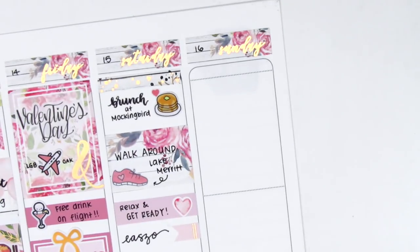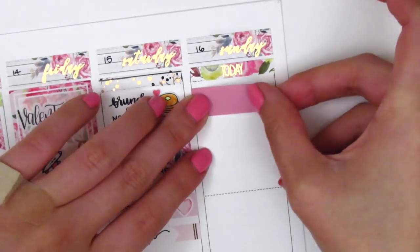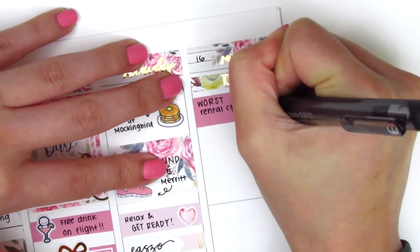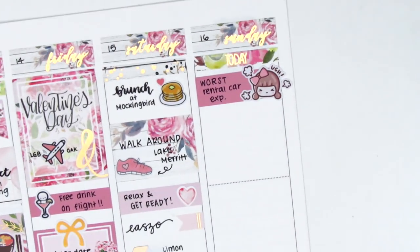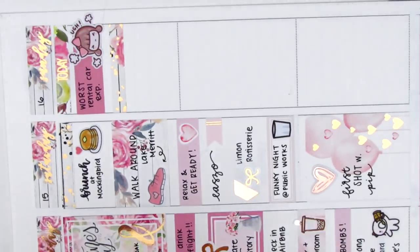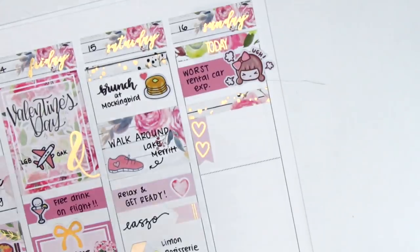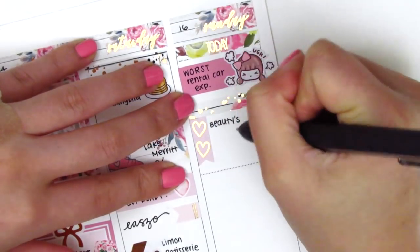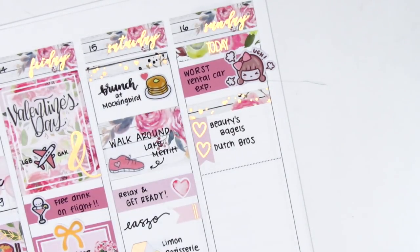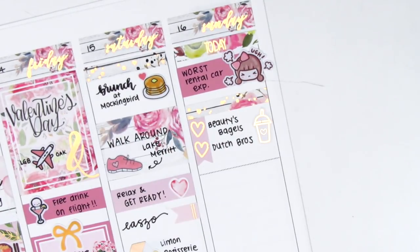Moving to Sunday, at the top I used a today header and then placed down a washi strip with this angry girl from Paper Bear Co. to mark that I had a horrible experience at a rental car place. My friend and I went to try to rent a car and we had reservations, but they basically said they didn't have a car for us — it was just an awful experience. Then I put down a foiled header with a two-heart checklist to mark some of the things we got for breakfast that morning — that coffee sticker is from Hazel Sticker.